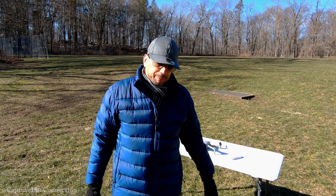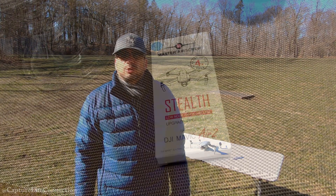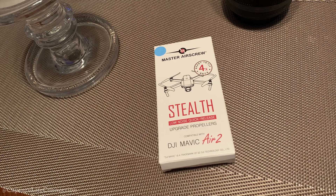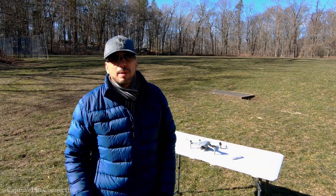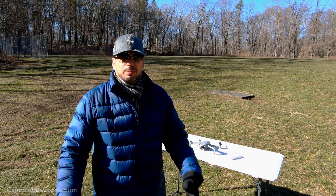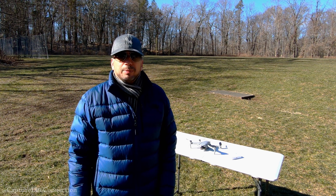Today's video is going to be a little different. I ordered the Master Air Screw props for my Mavic Air 2. Now I have purchased Master Air Screw props before for my original Mavic Air and I was very happy with the results.